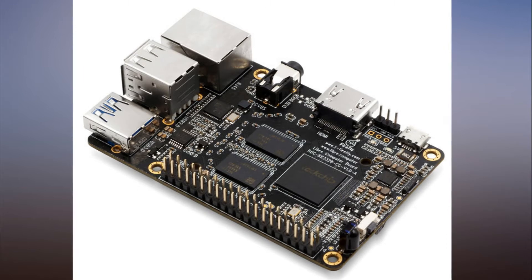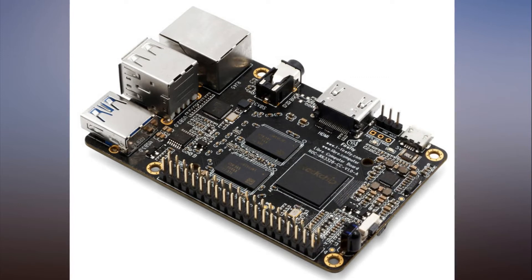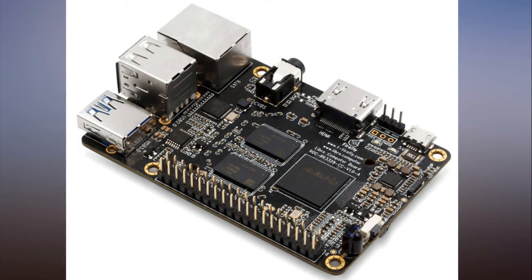As Tech Republic notes, the Renegade's DDR4 memory should be faster than the Pi 3's DDR2, and the Gigabit Ethernet should also offer faster data transfers than the Pi. The same goes for USB 3.0.